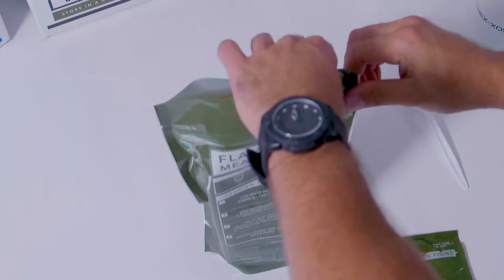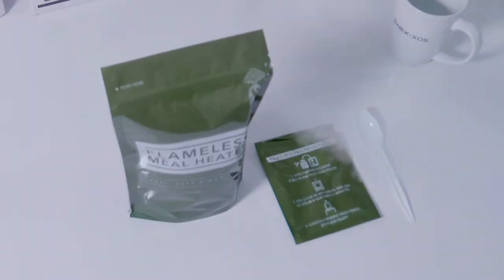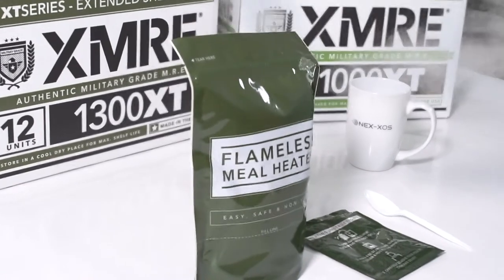Seal the heater bag using the zip closure and let it stand for up to a minute to allow the liquid to activate the heating element, then wait three to five minutes for your food to become hot.